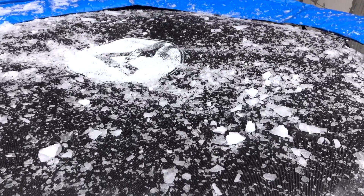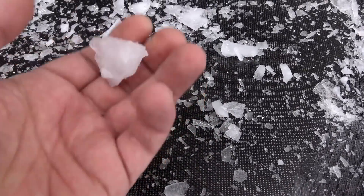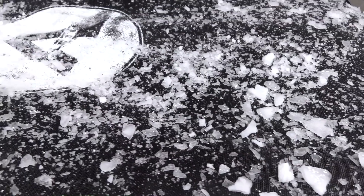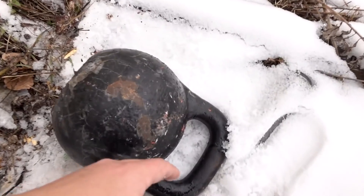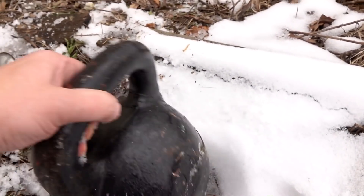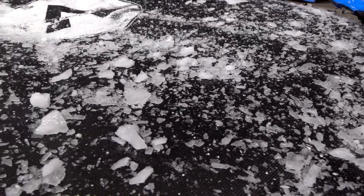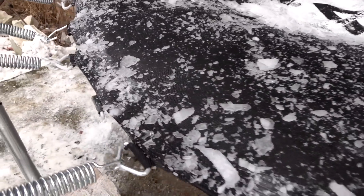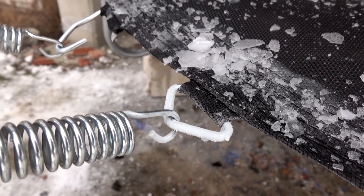Guys, I just don't believe it. Why do we have so many videos like trampoline breaks in the winter? What's wrong with my trampoline? Just crazy — look at all the ice around here. And that's it for today. Don't forget to like this video and make sure you subscribe to my channel. Leave your comments below and take care. We'll see you next time.